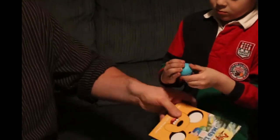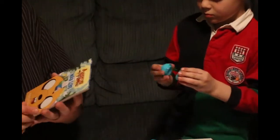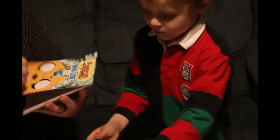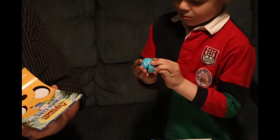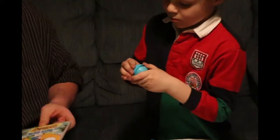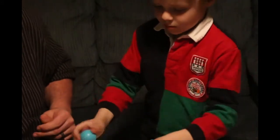And then there's the Adventure Time Mad Libs book. It just has pages of Mad Libs in there. And that is it for this one this month.